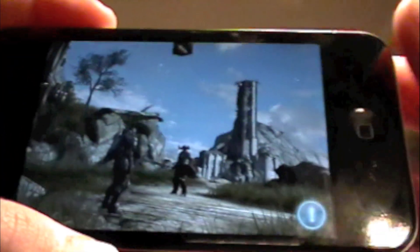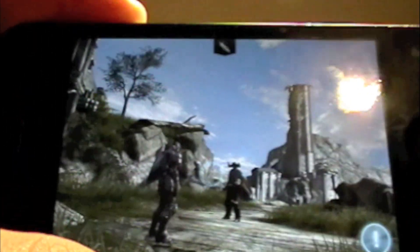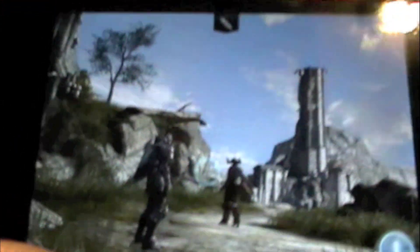If you don't know the basics of Infinity Blade 2, it basically is almost a full video game on the App Store. The graphics are amazing.